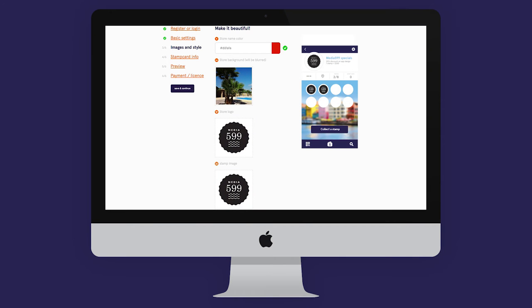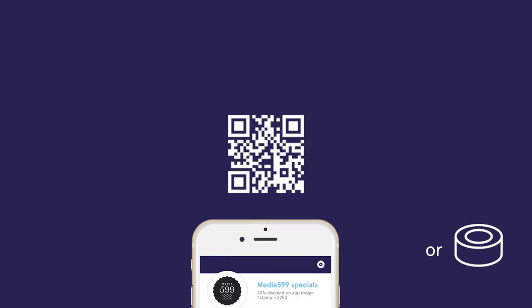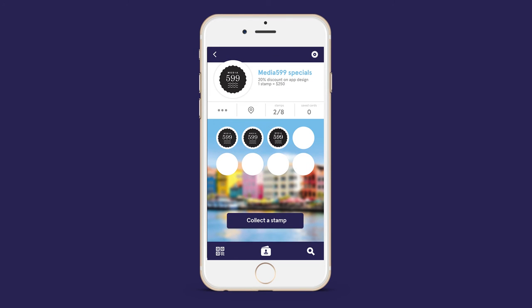So how does it work? You first design a unique stamp card for your business using our configurator. This card is added to the Stamp Wallet app. Your customers can download the app for free. Every time a customer makes a purchase, they scan a unique code that you hold. A stamp is added to your unique stamp card right away.